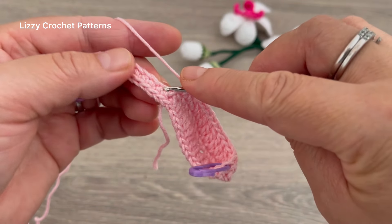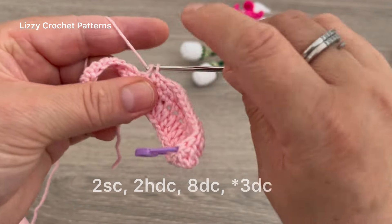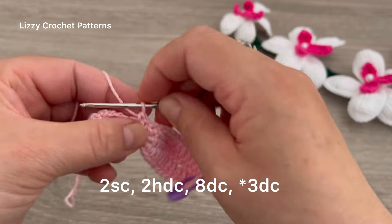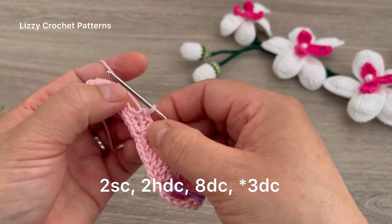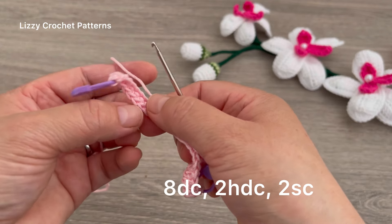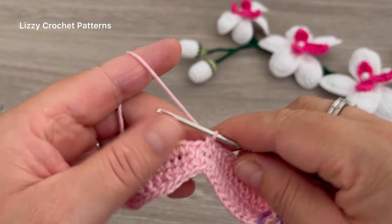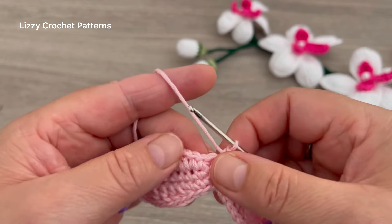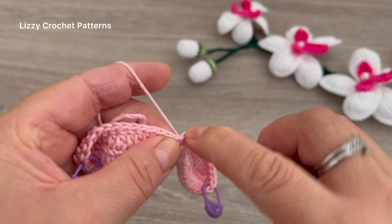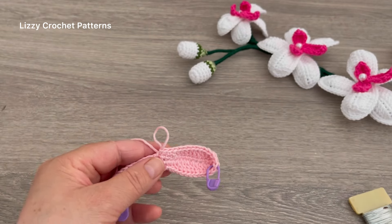The next stitch is the slip stitch, so skip it and repeat the same process in the second petal beginning with one single crochet. And one more: two single crochets, then repeat two half double, eight double crochets, three double crochets, then eight double crochets, two half double, and two single crochets. To finish, make one slip stitch on the first single crochet from the first petal.